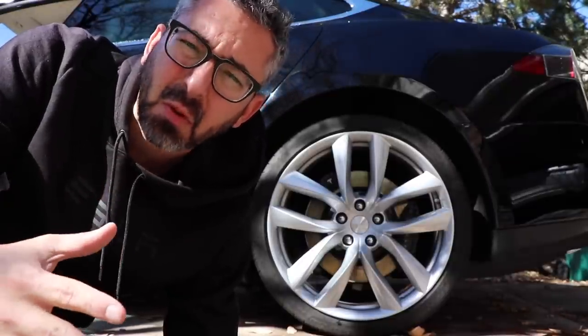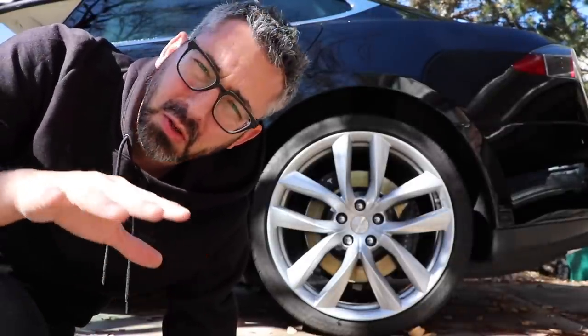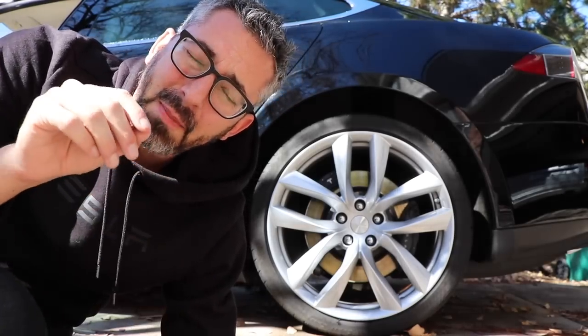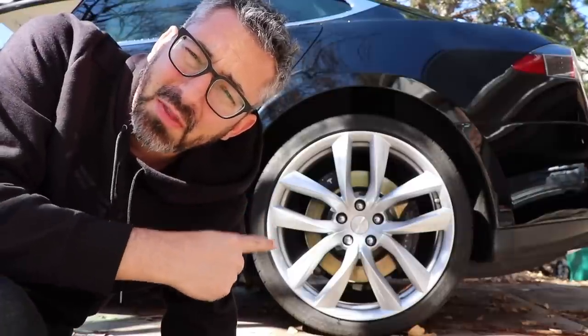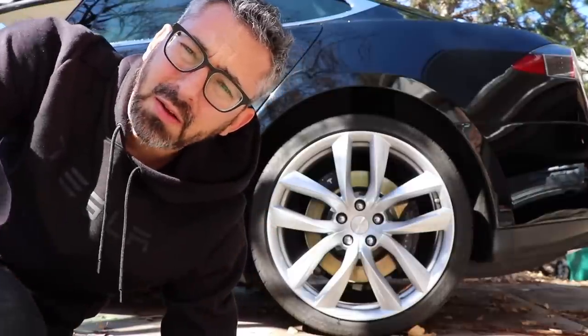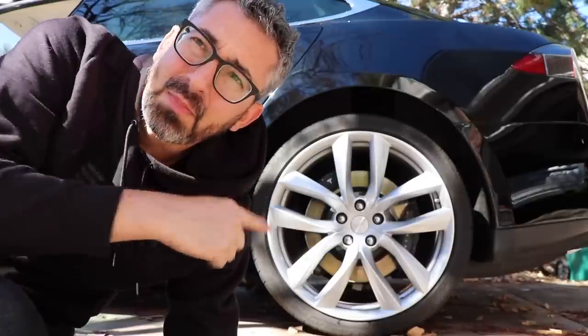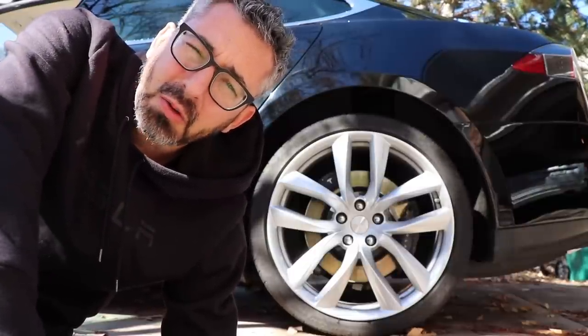These wheels are from Tesla's referral program. They do offer the arachnid wheels if you do the Model S P100D in the black version, but these came from the referral program. These are the 265-35 on 21-inch wheels, and the front wheels are 245-35 on 21s, so they're staggered — the ones in the back are bigger. They're supposed to be lighter and stronger than the turbine wheels that Tesla also offers.